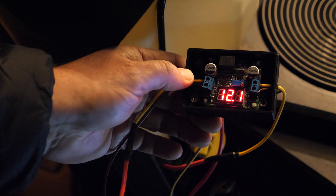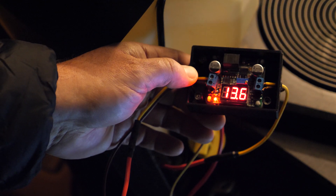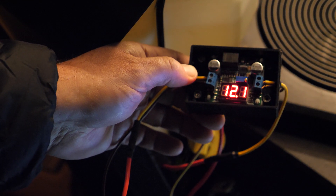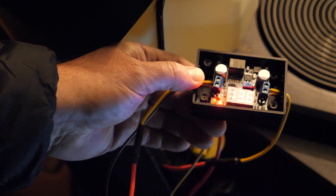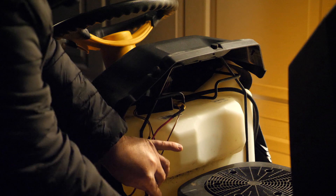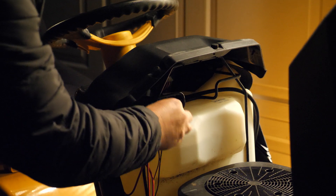I've also printed a small case enclosure off Thingiverse to help protect the boost buck converter. This case is the perfect size and almost seems to have been custom-made for this circuit board. I am currently running the boost buck converter in series with the Luid LED lights, and the case fits nicely just over the fuel tank.